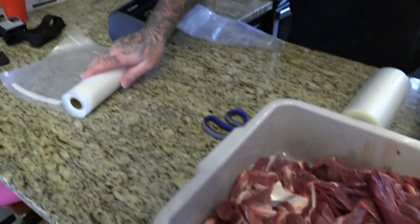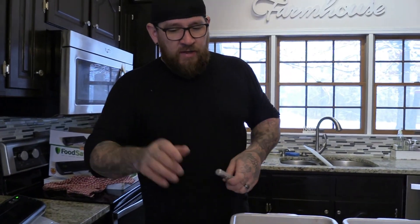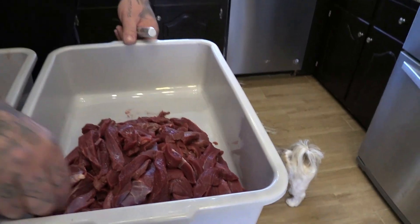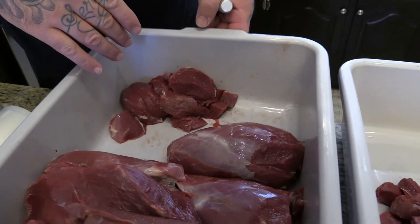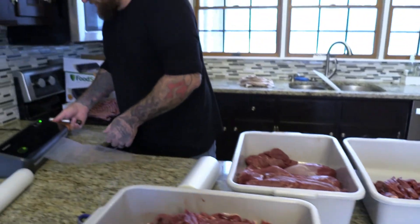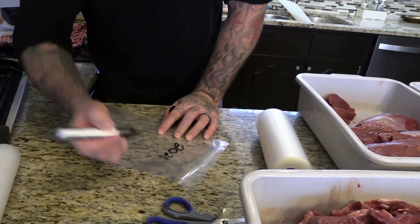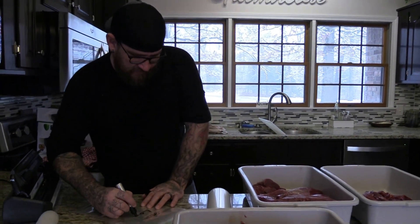So I'm going to package it up into big food saver bags and label it as grind, put it in the freezer, and then whenever we want to make something with it we'll pull it out, trim it a little better, and grind it up then. We've got grind over here, jerky cuts, and about one batch of jerky's worth. Over here there's steak and some back straps, and then we've got five roasts and six of these backstrap tenderloins. I always write the date or the year it was taken — so I'm going to call this 21, the 2021 season, and write loin on there.